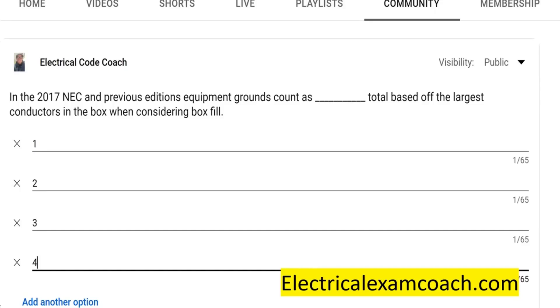Hey everyone, welcome back. I am the Electrical Code Coach and this is the electrical question of the day. In the 2017 NEC and previous editions, equipment grounds count as blank total based off the largest conductors in the box when considering box fill.